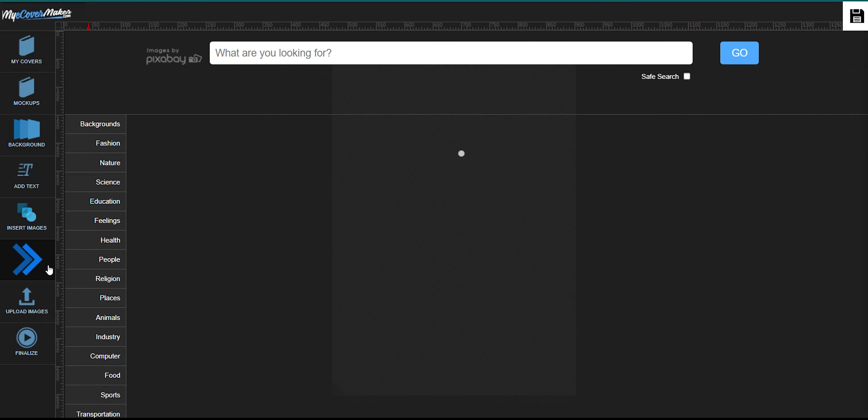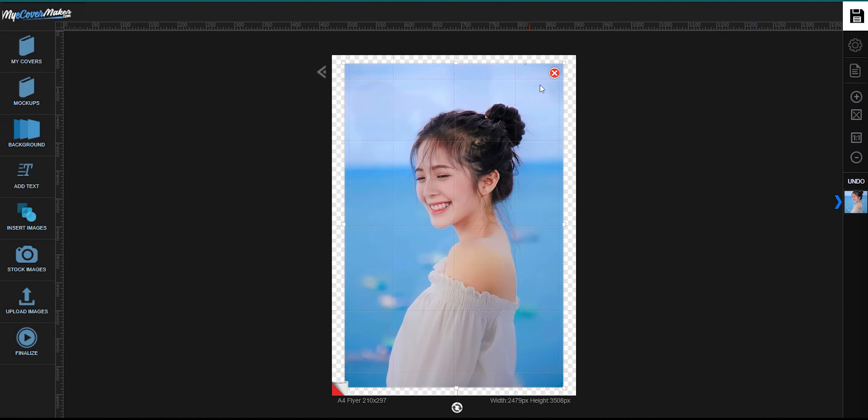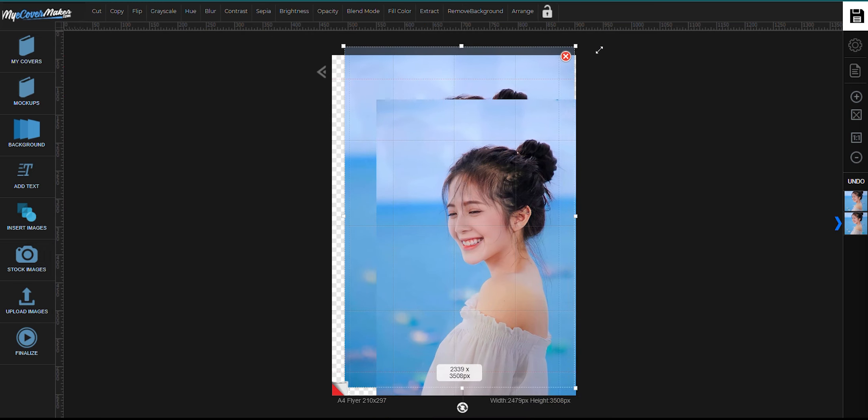Now let's add an image first — just click right here. Now copy that image by just clicking right here. Click the first image and drag the corners so that it fits the canvas.